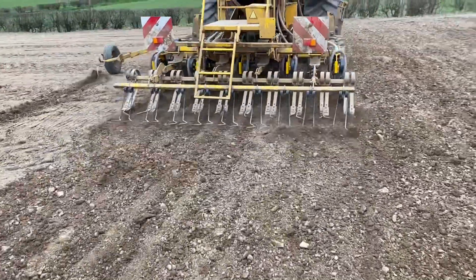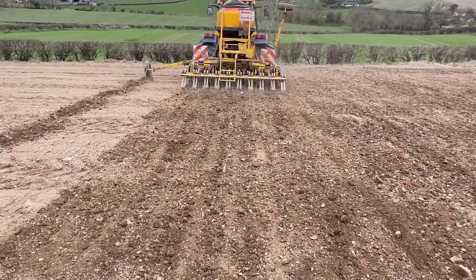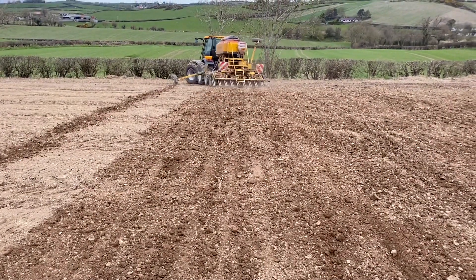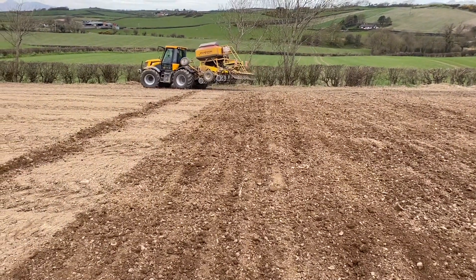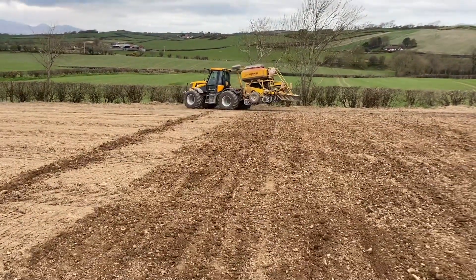This drill has nine rows with two bands in each row, so you get 18 rows of seeds. It's a wider spacing compared to a traditional drill, which could have anywhere between 20 and 30 rows of seeds — but essentially still the same area of seed.